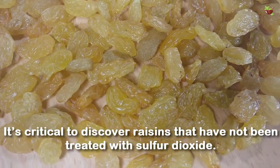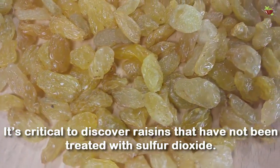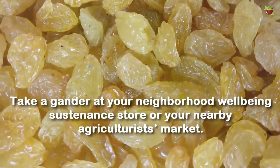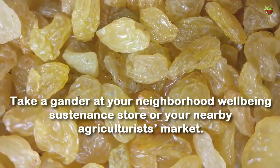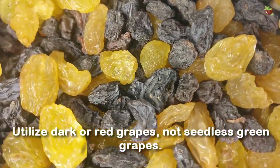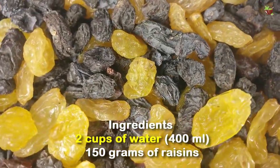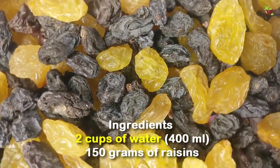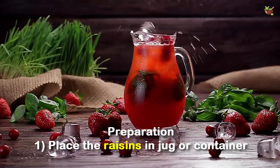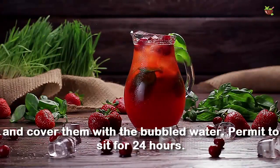It's critical to find raisins that have not been treated with sulfur dioxide. Look at your neighborhood health food store or your local farmers market. Use dark or red grapes, not seedless green grapes. Ingredients: 2 cups of water, 150 grams of raisins.